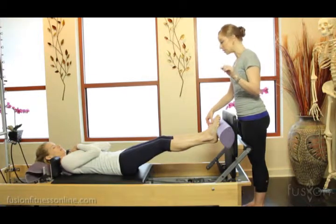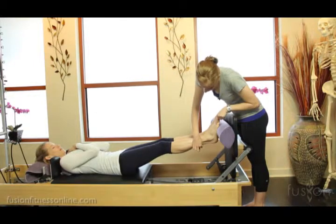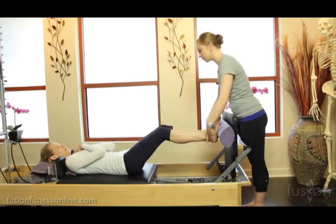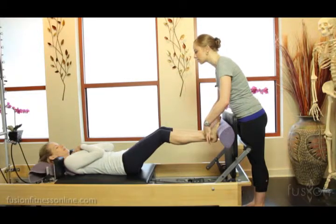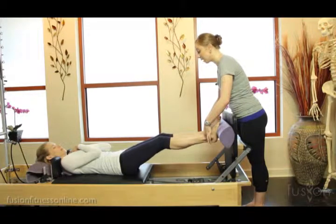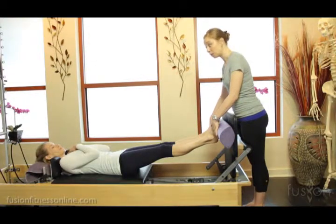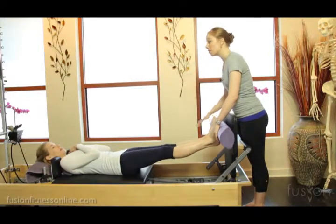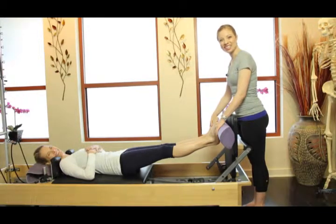Excellent job. One more time, Jen. You're looking for the lengthening of the Achilles as she comes in, the dropping of her heels back, the doming of her arches. And all the way out to straight legs. Good. This is phenomenal work. Jen did a beautiful job of stabilizing — a lot of people will rock front and back on this to try to figure out how to manage the load of their legs and their feet. Wonderful education on how to do bird feet. Thank you so much for joining us and we'll see you soon.